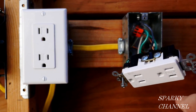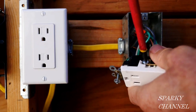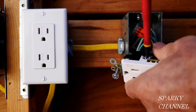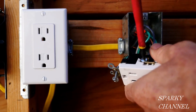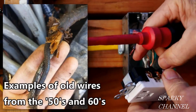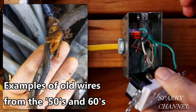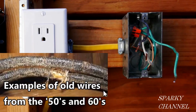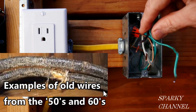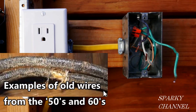One of the big reasons for reverse polarity receptacles is that over the years in older houses, the hot wire and the neutral wire both turn gray and they're really the same color. This is what I'm talking about — houses from the 50s and 60s and so forth. It's really difficult to tell just by looking at them, and sometimes people just go ahead and guess, and they guess wrong, and you get a reverse polarity receptacle.